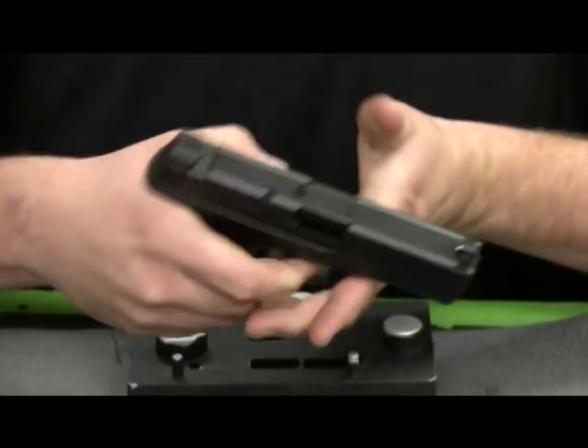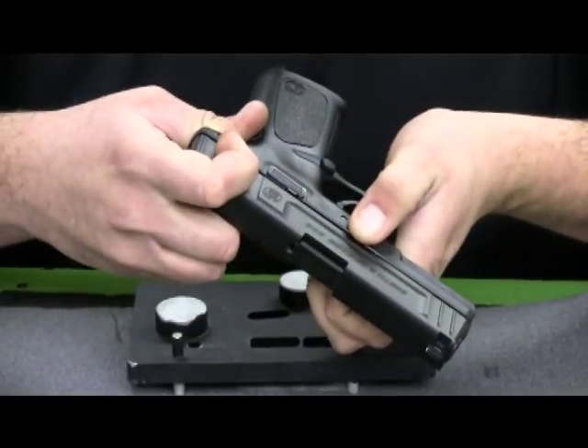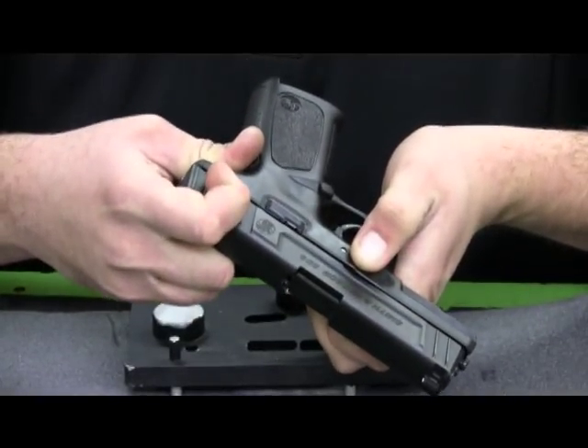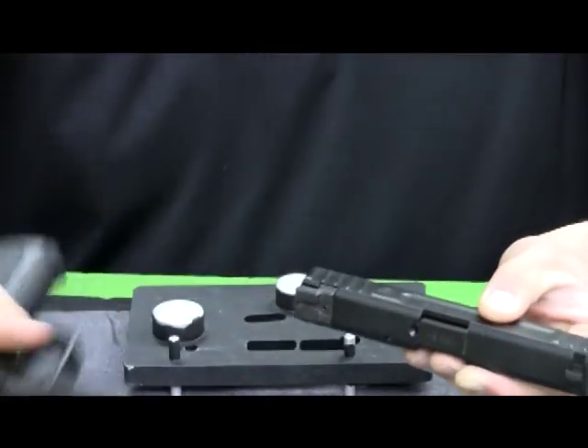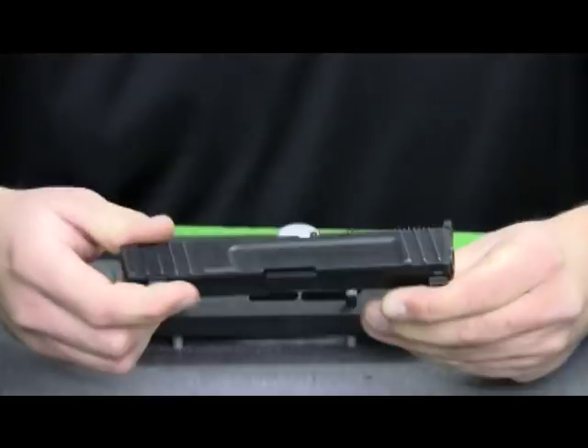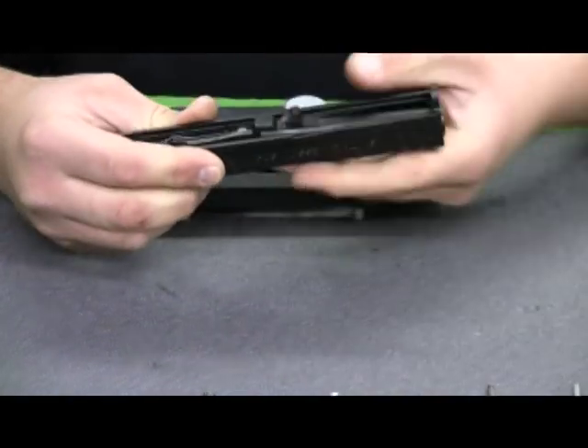I'll go ahead and field strip the gun by checking the gun's unloaded, drop the slide, pull the trigger, grab the two takedown levers, pull them down just slightly while you pull the slide back, and then run the slide forward — it pops right off the frame. I'll set the frame aside for now and we'll jump right into the slide. I'll remove the guide rod spring and assembly as well as the barrel.